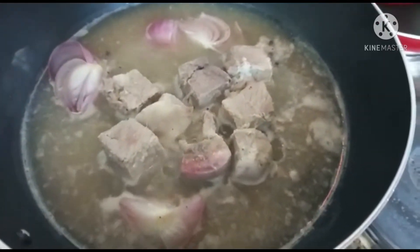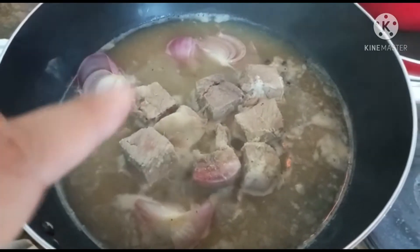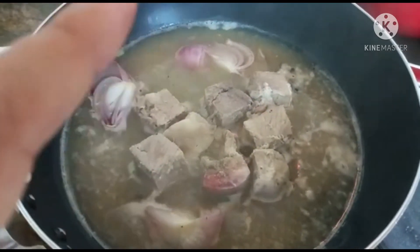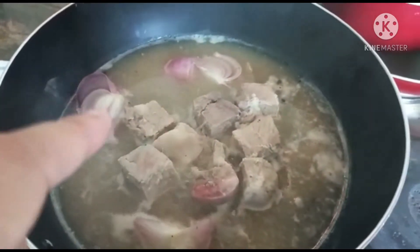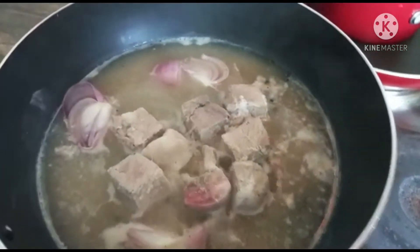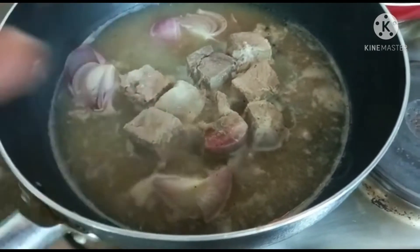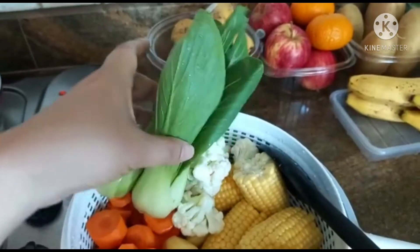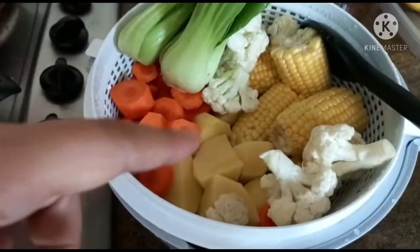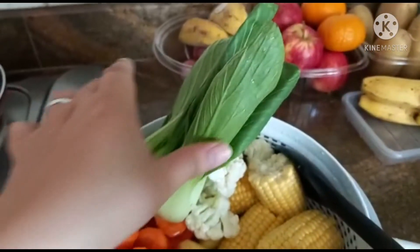We are already boiling our pork, and I just mix the ginger and garlic paste and garlic powder with peppercorn and onion. Then later, once the meat is already cooked, we will add our vegetables — the corn, cauliflower, potato, and carrots.